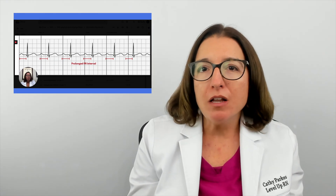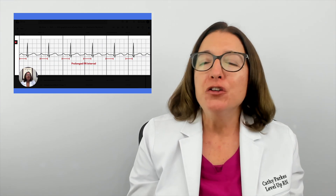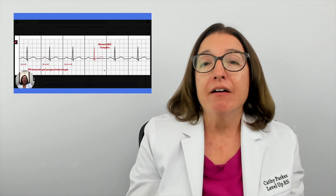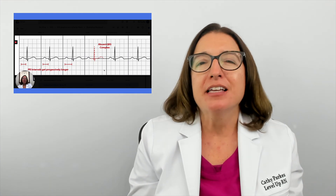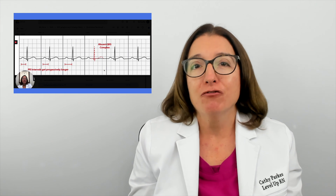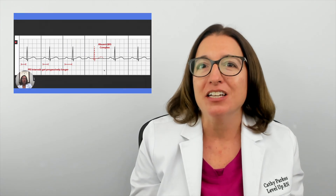The other amazing thing about our Level Up RN flashcards is that you can follow along with our EKG interpretation video playlist while reviewing your cards. You can find these videos available for free on YouTube, and they are also available on our Level Up RN membership site where you can watch them without ads. If you are an auditory or visual learner, this can really be helpful, and the combination of our flashcards and videos has helped so many nursing students and nurses master EKG interpretation.